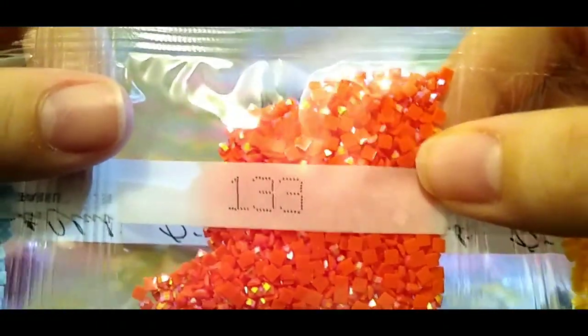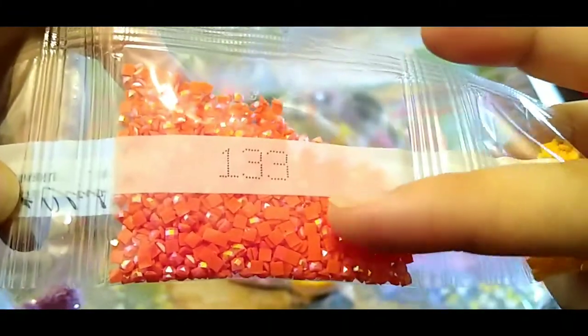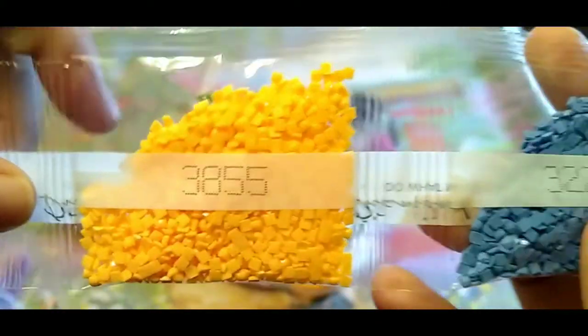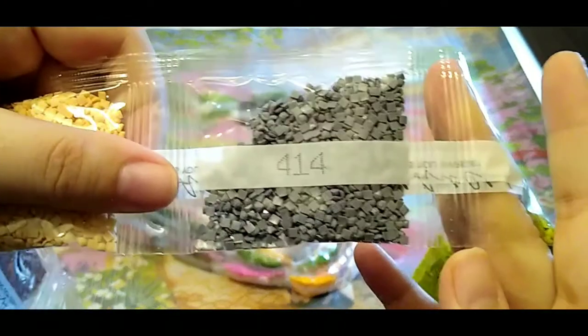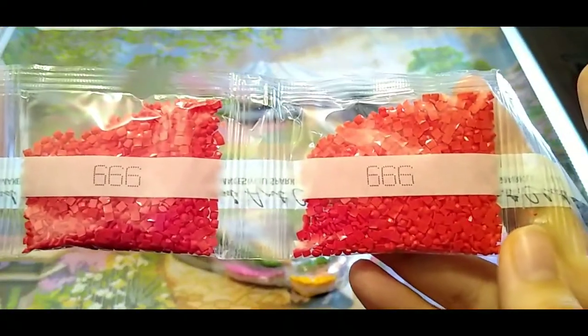And here's our first AB: 133 — kind of an orange with a slight hint of red, mostly orange. If you don't know what an AB is, AB stands for Aurora Borealis — that extra coating makes them sparkle a hair more and will also reflect onto nearby drills making the whole thing more sparkly. Continuing: 3855, 322, 3801, 498, 814, 738, 414, 907 — another 907 — 743, and 666 — plenty of 666.